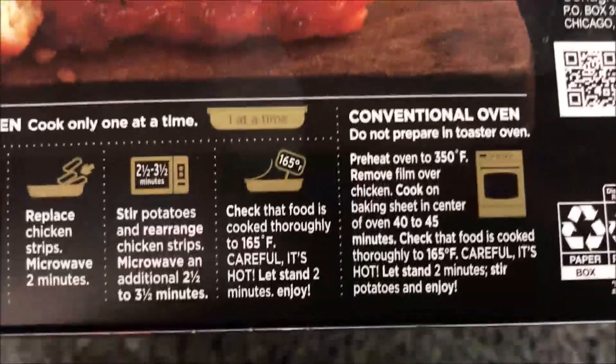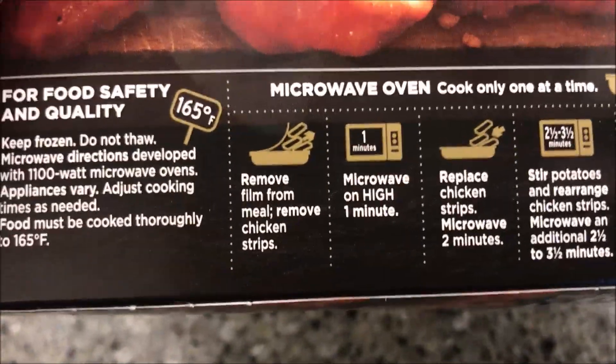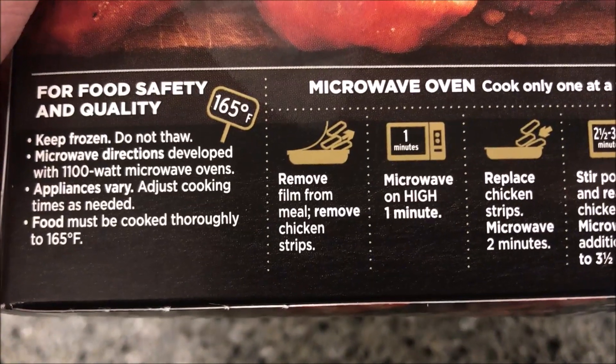Yeah, okay, so it's not low salt. It does have conventional oven directions if you want — they're right there. Of course we don't do conventional oven, we do microwaves. So: do not thaw, keep frozen. Microwave directions developed with an 1100 watt microwave.